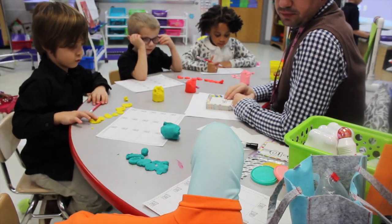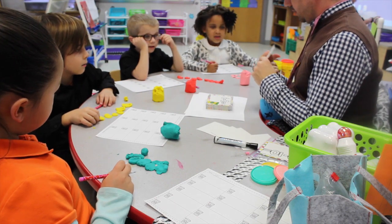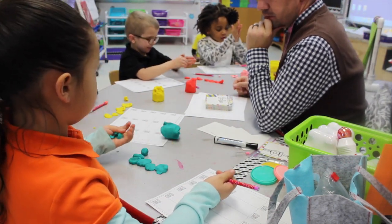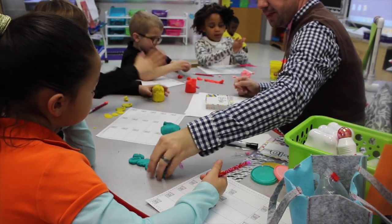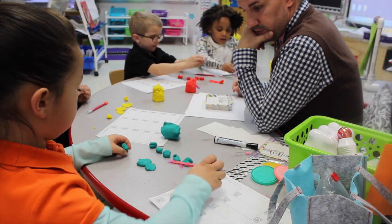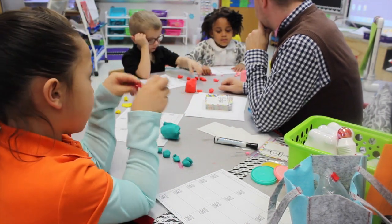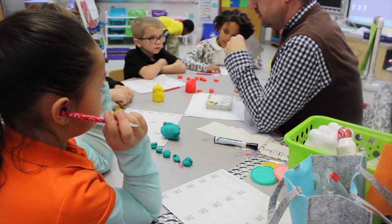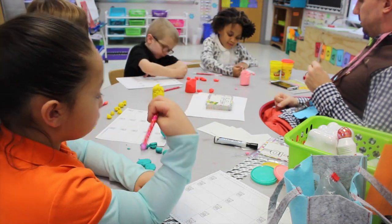Alright, here we go. Here's our next one. Six minus one. So how many balls do we need? Six. Quickly, make six balls. One, two, three, four, five, six. Alright, so here we go. Six minus one. So how many are you smashing? One. How many are left?